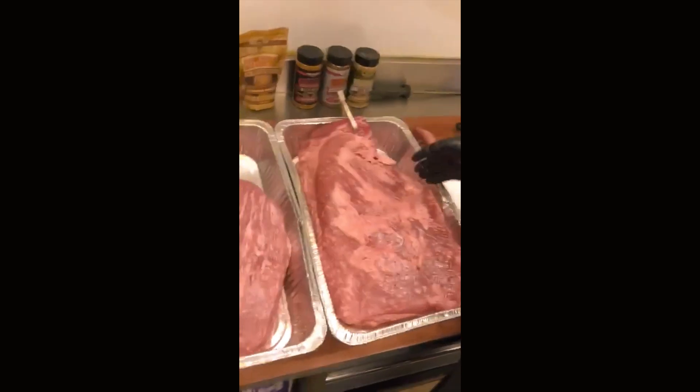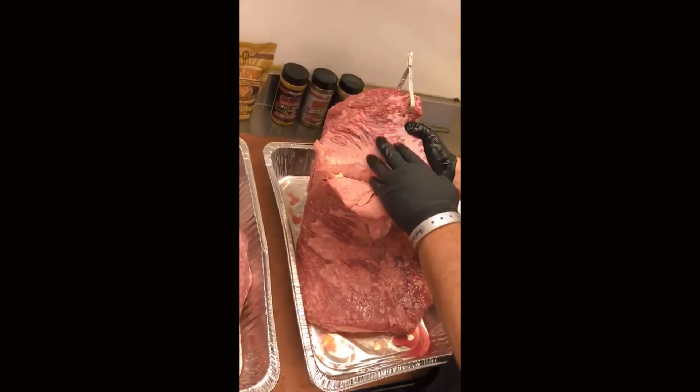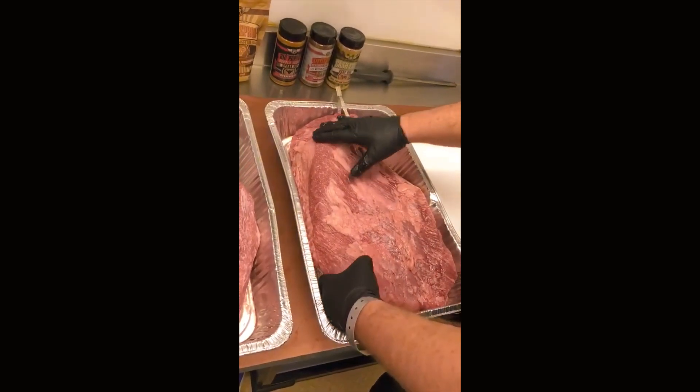We had to trim some of the point off and a couple of spots around the edges, but this is essentially an untouched brisket. We tagged the point because we're not going to turn in burnt ends — the safest place to tag it. We're going to do 10 slices out of this flat.